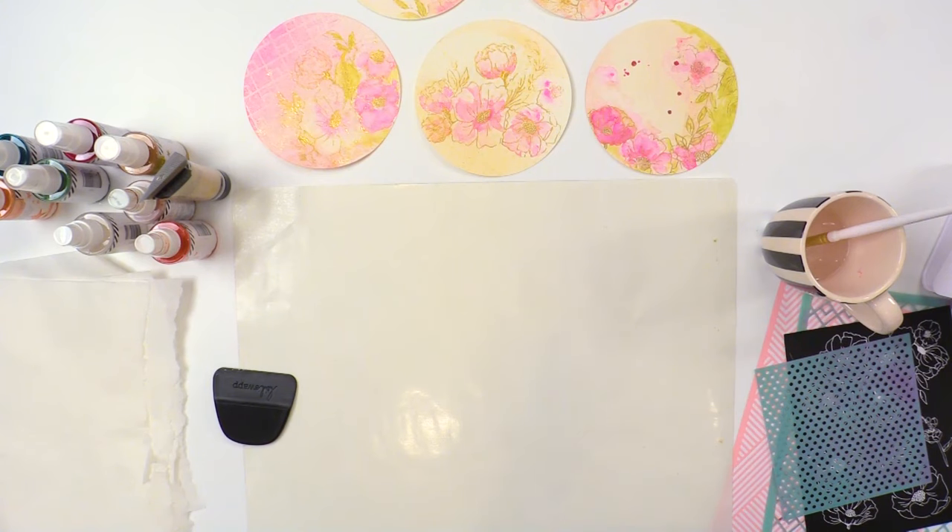Hi there! I'm Heidi Swapp, and today we are going to do a little bit of mixed-media play. What I have here, we're going to be using my screen prints, some stencils, color shine, and the Mink. I'm here in my regular studio, but we're going to be using this camera so that you can get a little bit closer on the project.